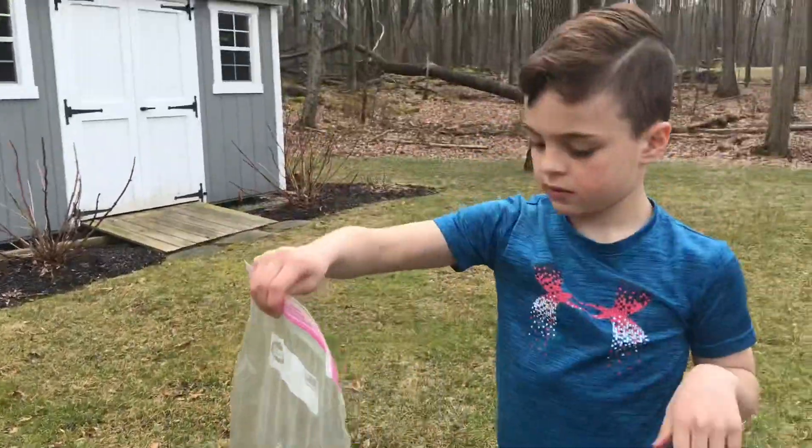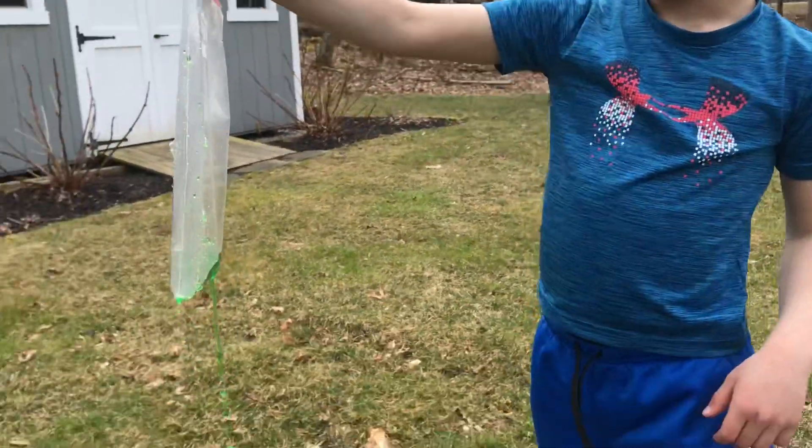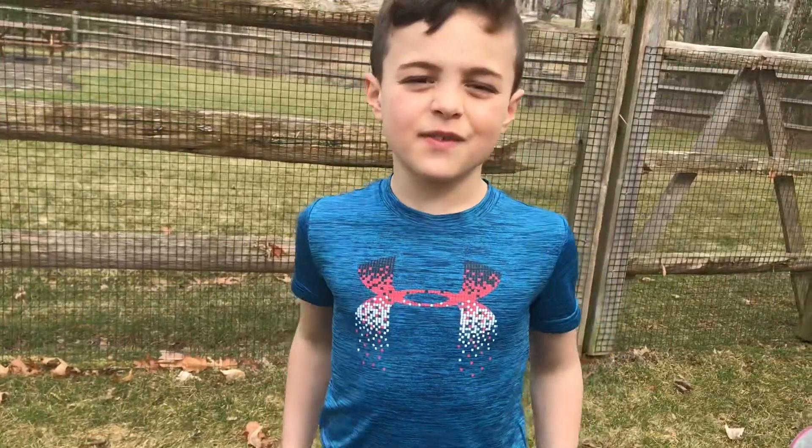So what did you guys have more fun doing — the tornado or the leak-proof bags? Leak-proof bags! The leak-proof bags. Thanks, guys, for watching. Like and subscribe. Bye. Peace out.